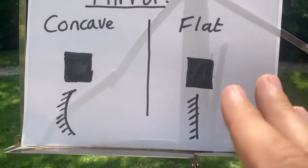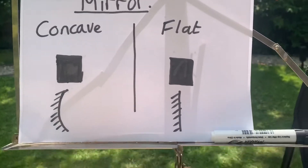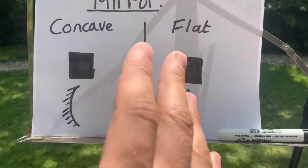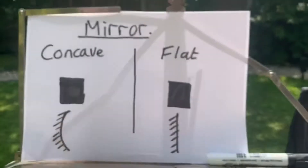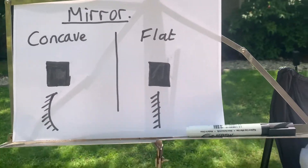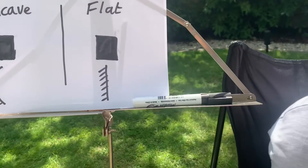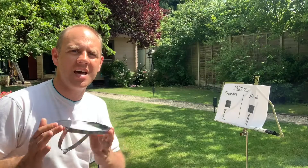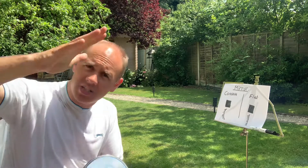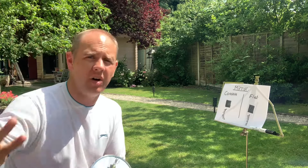On this bit of paper, I've got two diagrams of a flat mirror and a concave mirror, and I've just coloured in some black squares as much as I can do. They're not fully the same, but they're similar enough. I've got this shaving mirror from Ikea — it's nice and cheap, about 10 quid or something like that. One side is convex, which means it's curved in like a cave, and the other side is flat.